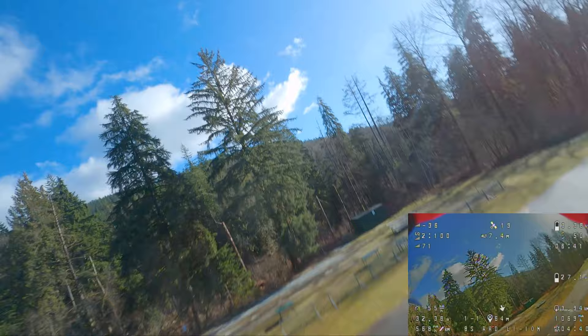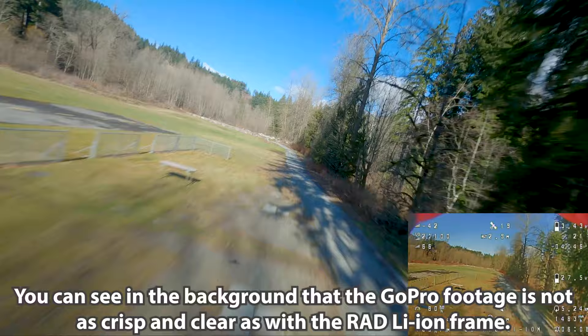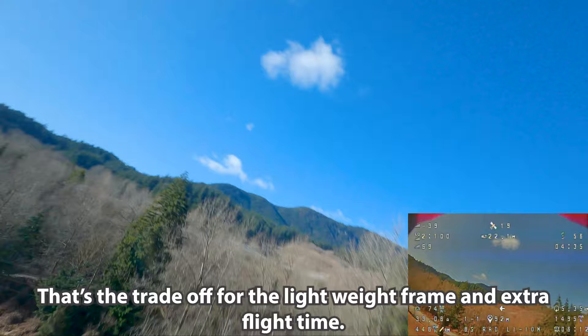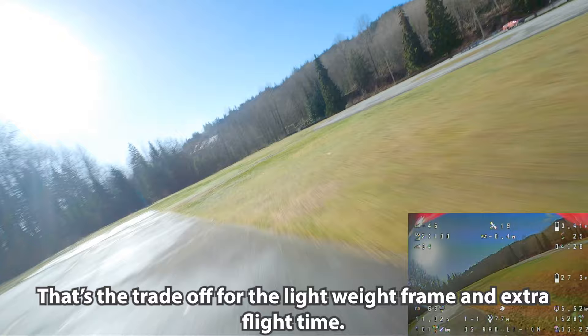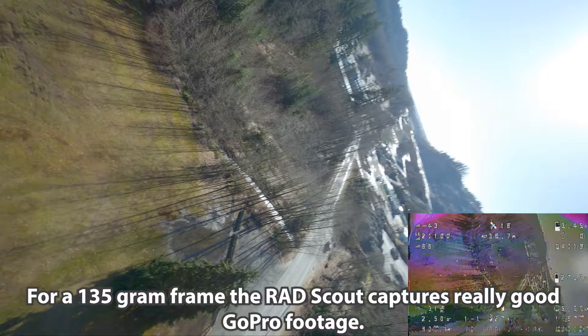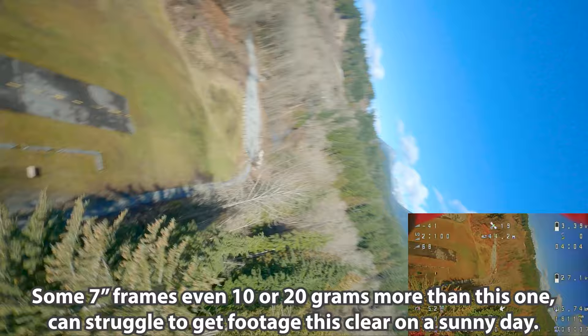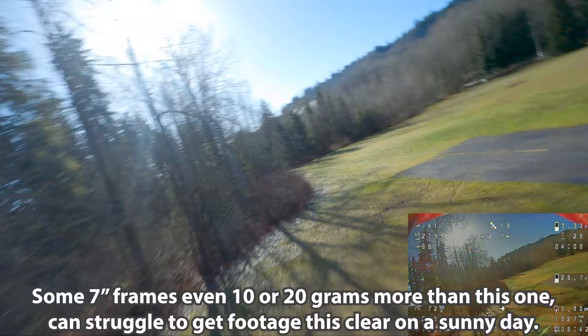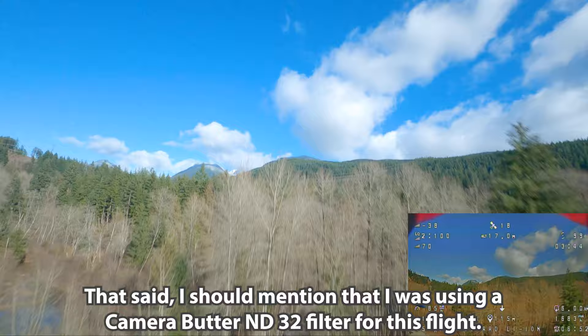This was with Molicel P28A cells, which are 18650 cells. I don't think it would fly this nicely with 8S 21700 cells because they're just so much heavier. The 8S 18650 pack is just about right for this kind of flying. I'm getting a pretty good flight time despite using the throttle so much — we're about seven minutes into the flight. It's taking some getting used to because it accelerates more than my other builds but doesn't carry as much momentum due to the lighter weight.